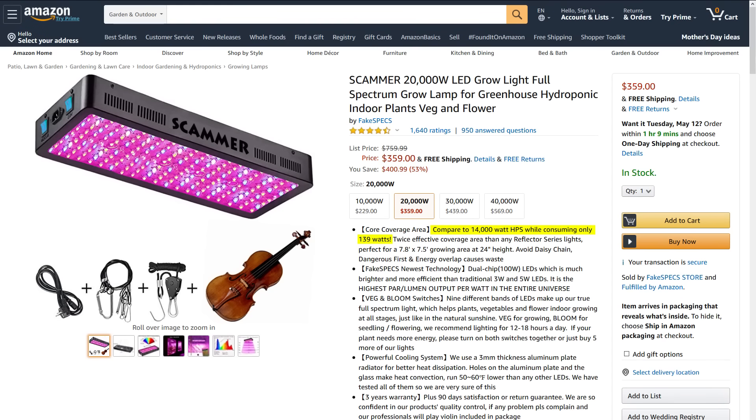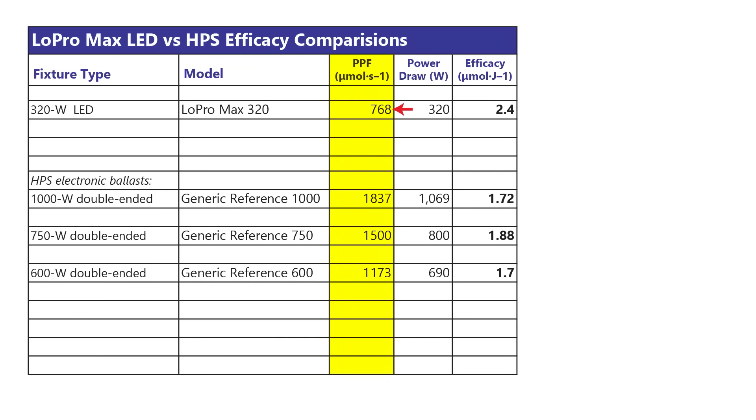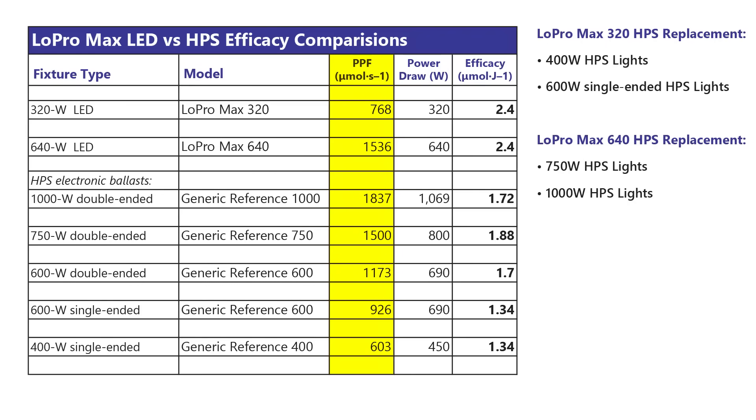How does the 320W Lopro Max stack up against an HID? Many LED sellers falsely claim their light can replace super high-watt HIDs, but modern HIDs are twice as bright as older models. Clearly, the 320 Lopro Max can't compete with 750 or 1000-watt HPS lights — but the 640 Lopro would be a good replacement. As for the 320, that Lopro Max would outperform a top-of-the-line 400-watt HPS, or give single-ended 600-watt HPS lights a run for their money.